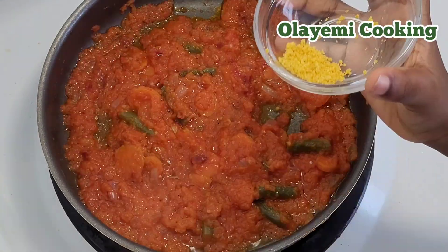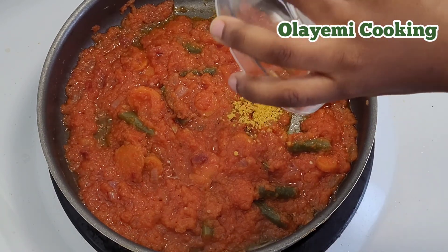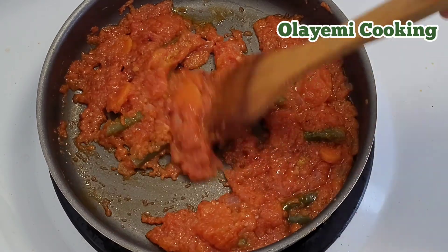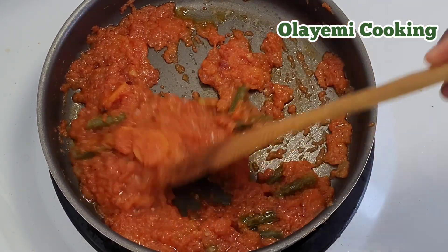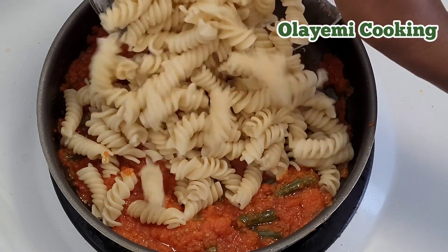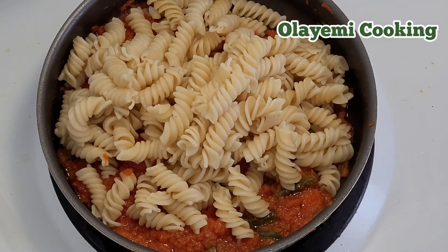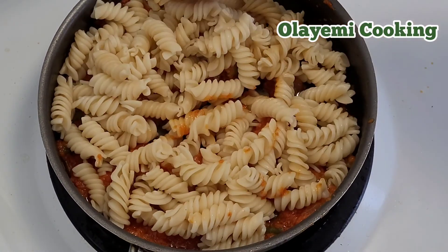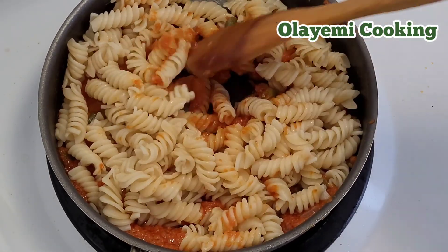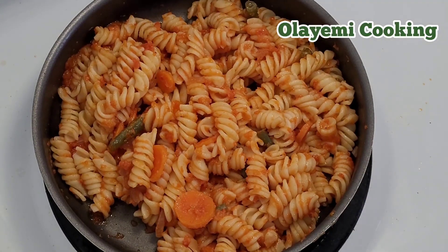I'm adding a quarter teaspoon of seasoning. The chicken has already been seasoned, and all that seasoning will go back into the pasta. I'm now adding the cooked pasta into the sauce and giving it a quick mix to combine. I already tasted it and the salt is perfectly fine — no extra salt needed.